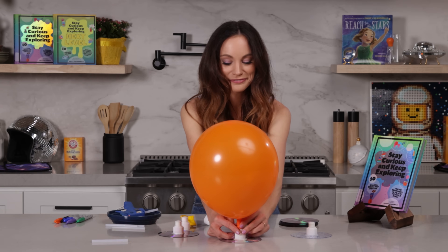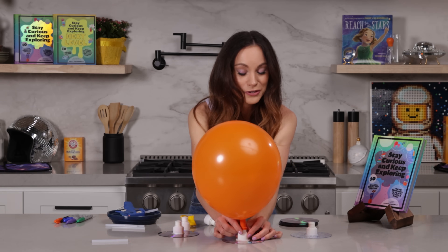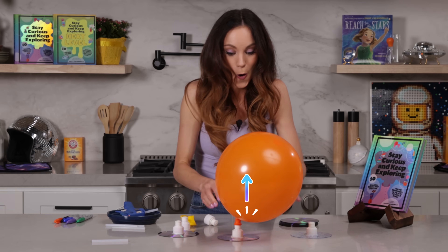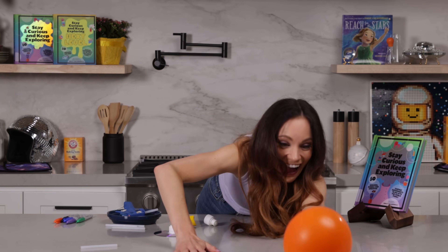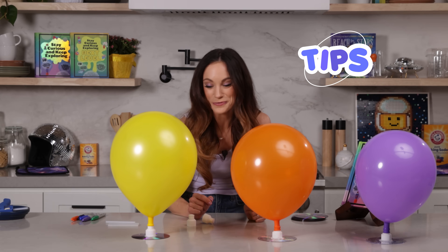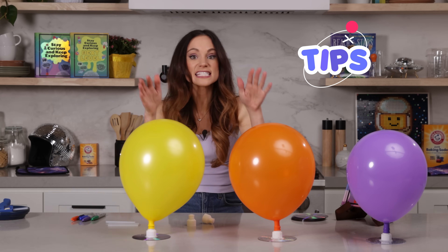But how do we launch our alien hovercraft? Well, all you have to do is open the sports cap. Three, two, one. And just like that, you have an alien hovercraft.